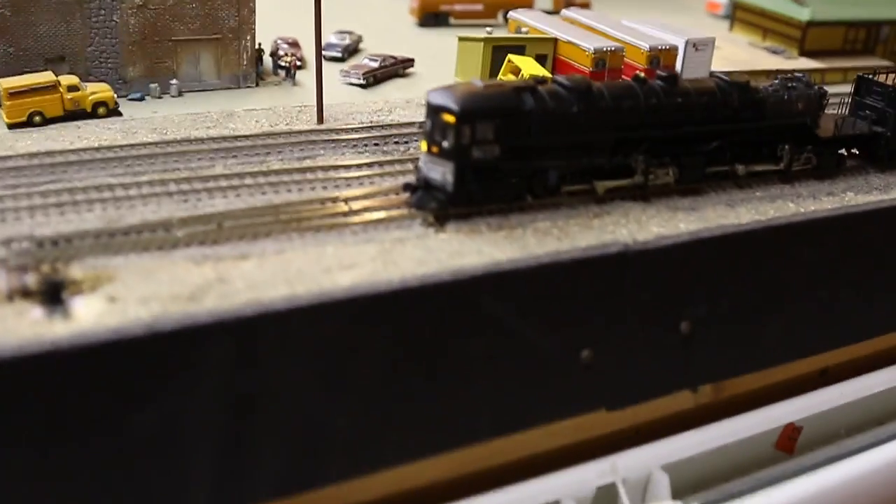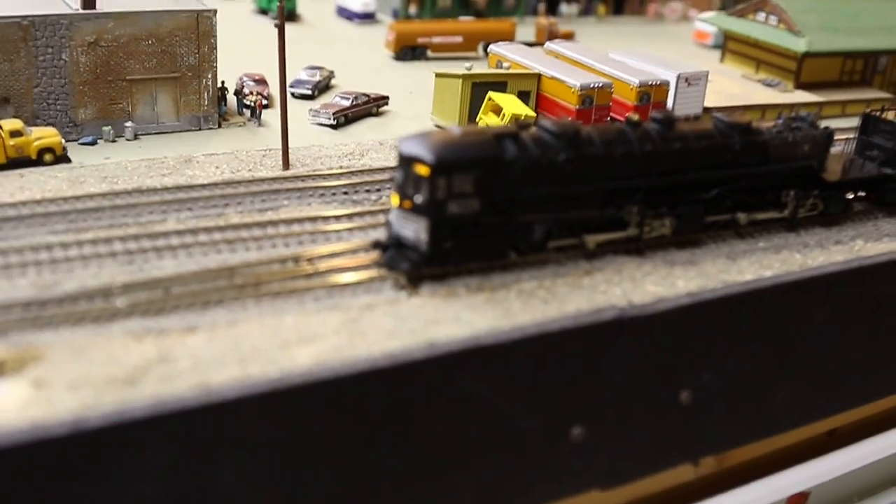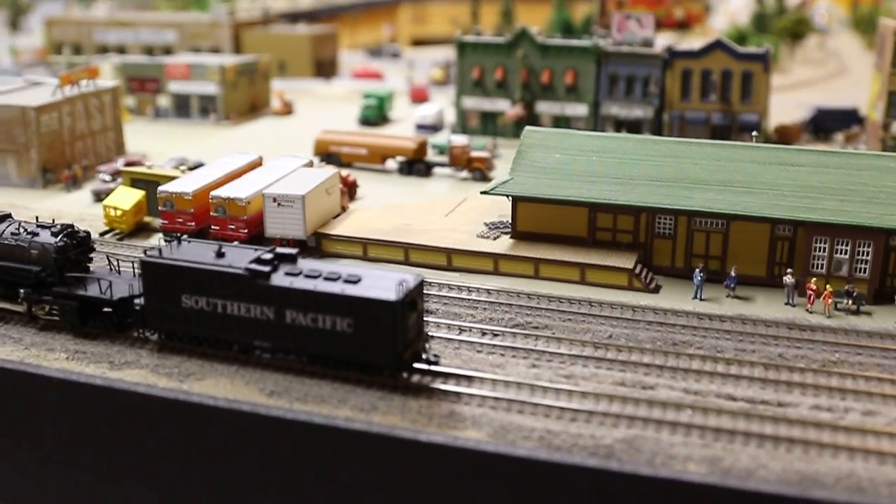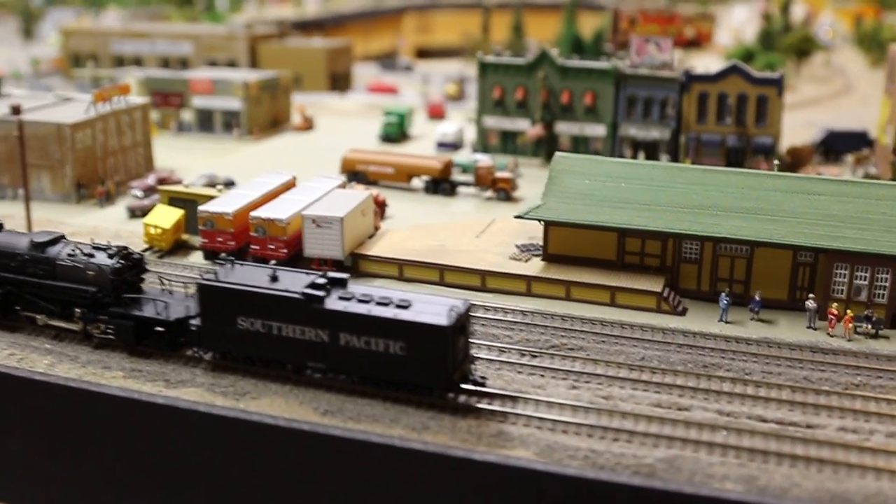Also, you'll notice the trip pins — well you might not be able to notice them in the video — are trimmed, because these are Accumate and I find the trip pins very, very long and they interfere.